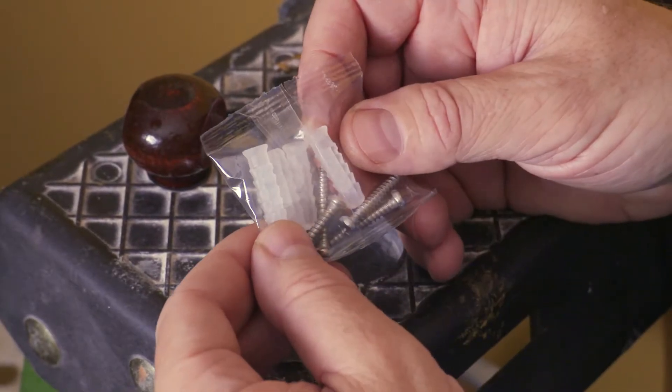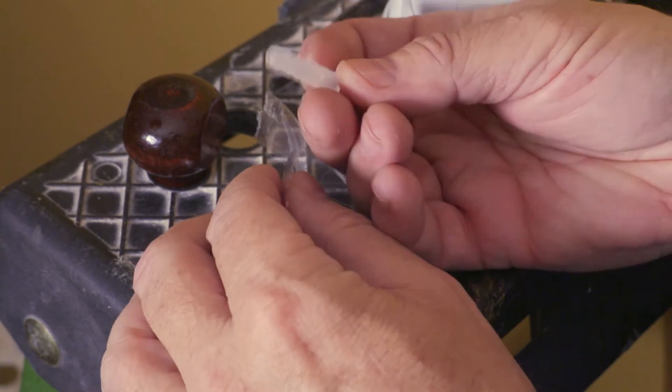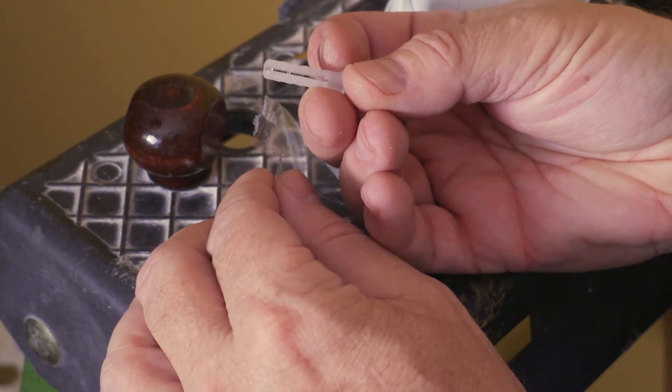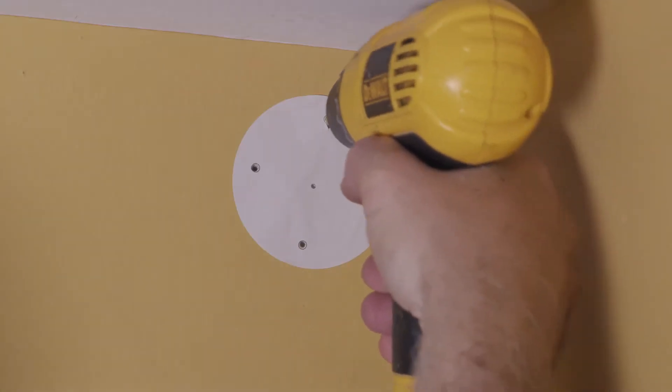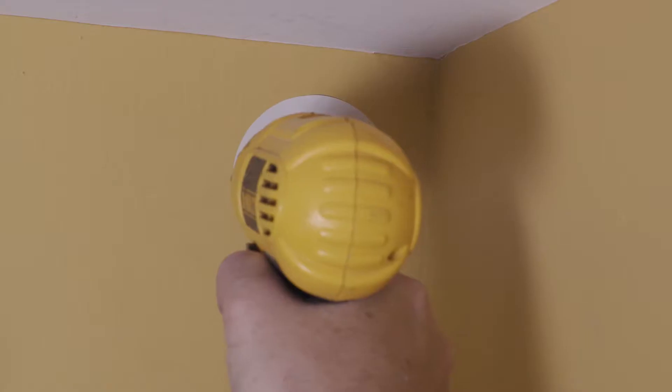Included with the camera is a package of screws and anchors. Using a drill bit slightly smaller than the diameter of the anchors, drill four holes through the template and additional holes in the middle of the template.